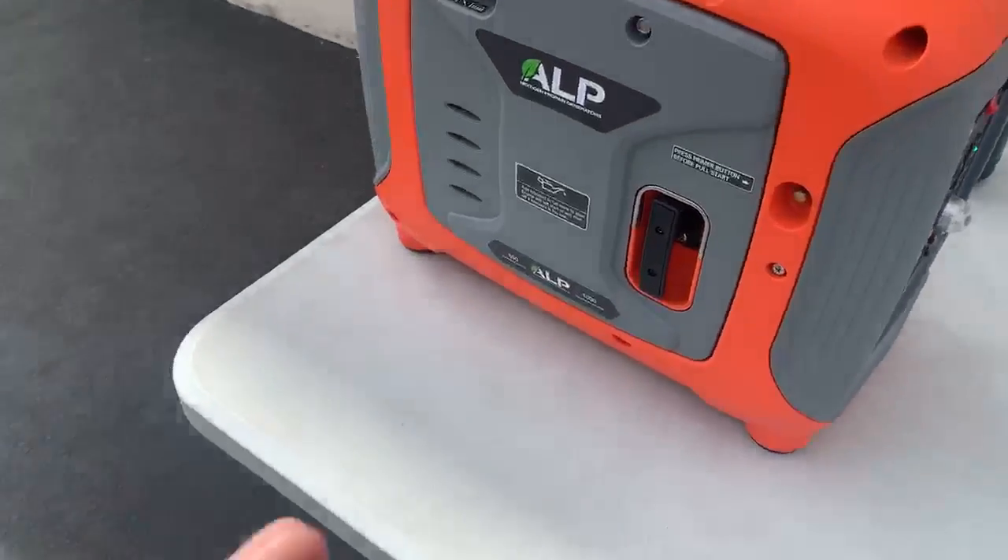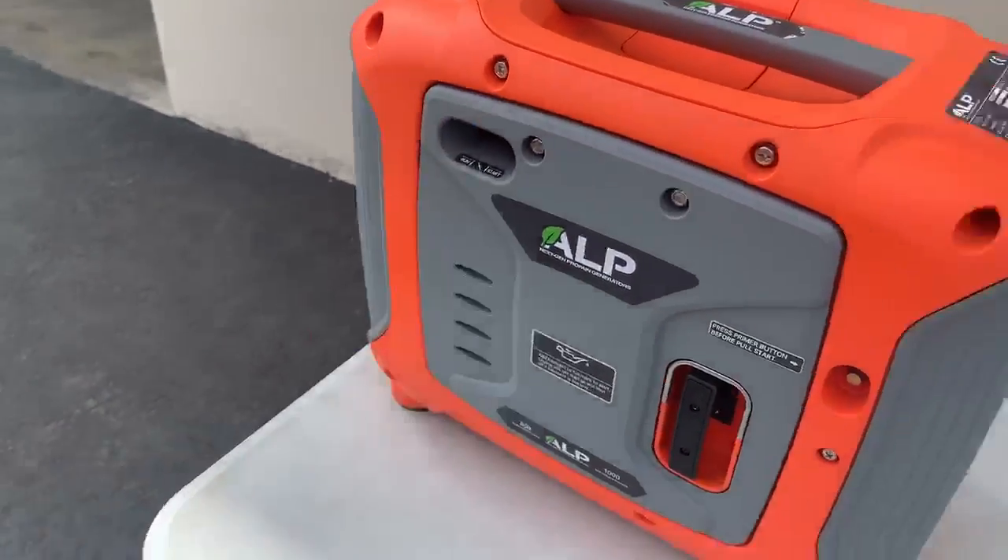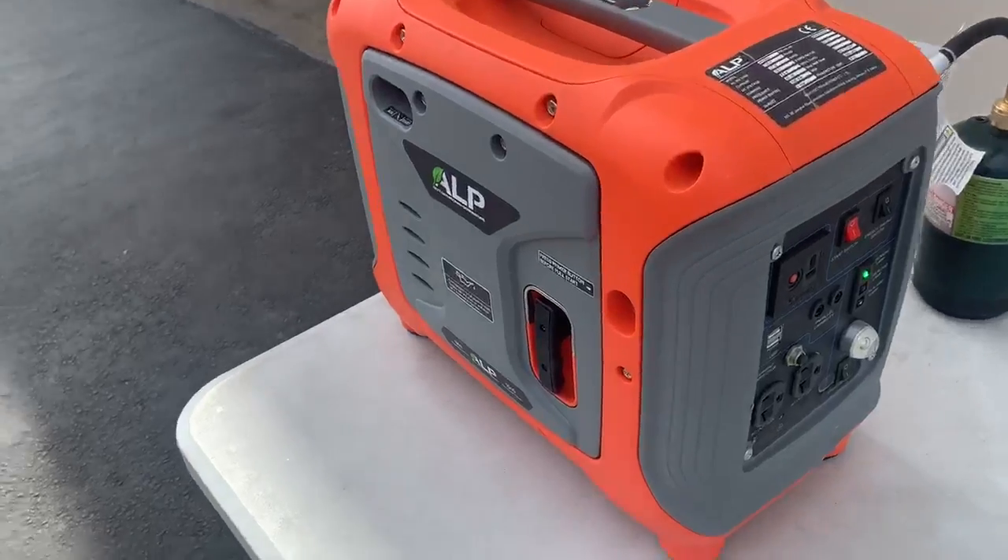That's all there is to it. It's running — turn the choke off, and it's that simple.